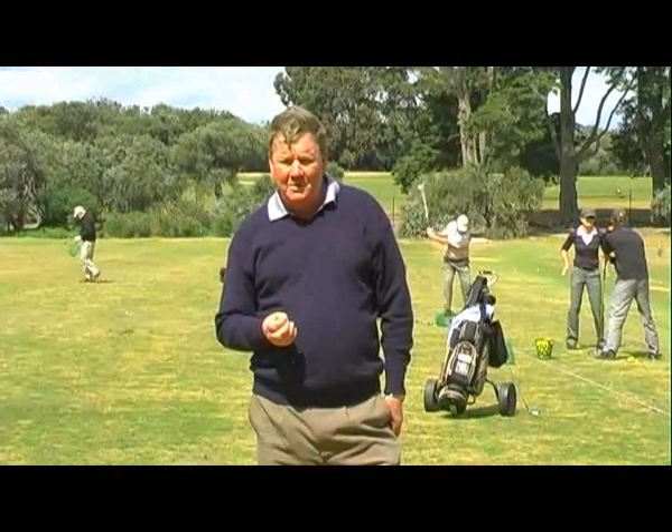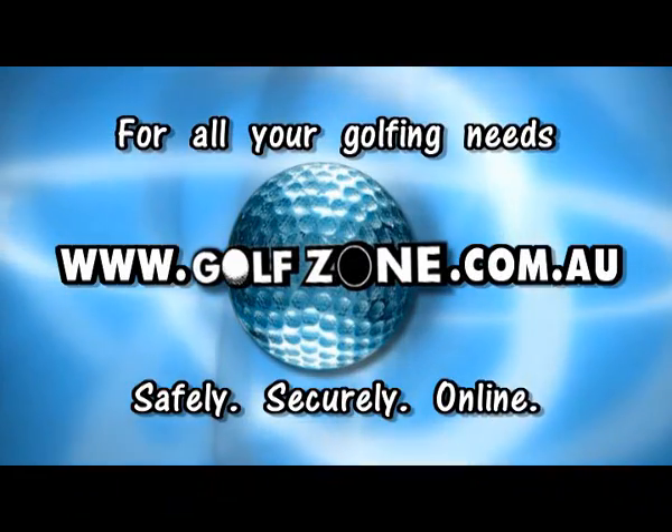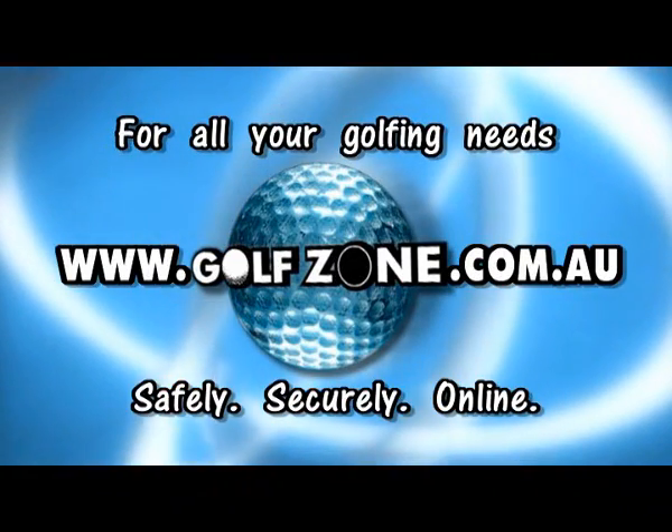Good luck and good golfing. Golf Zone TV is proudly brought to you by the Golf Zone Online Golf Shop.